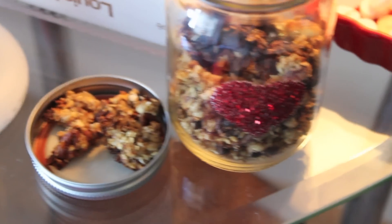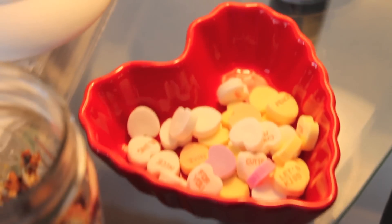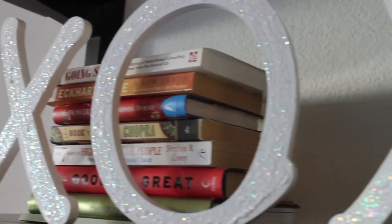So that's it, guys — those are my DIY Valentine's Day decor ideas. Let me know in the comments below or tweet me and Instagram me if you decide to try any of these DIYs out. Also make sure that you like and subscribe.